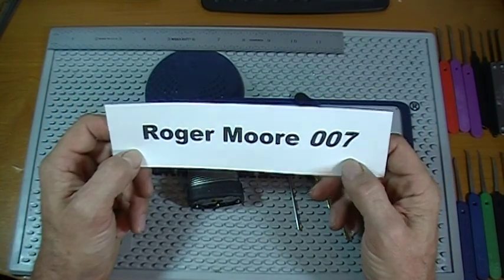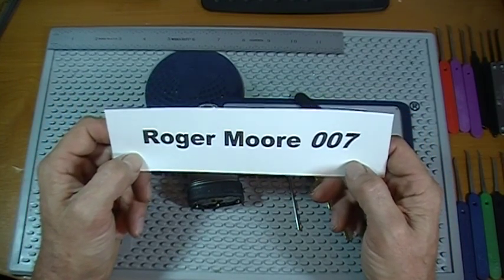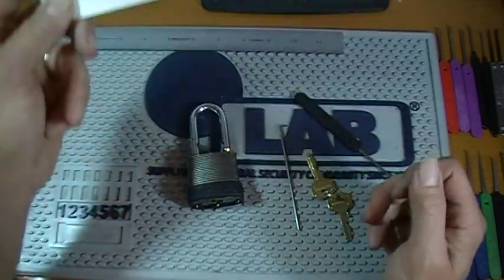Thanks a lot Roger Moore for the lock — you're awesome dude. Appreciate it, and happy picking you guys.